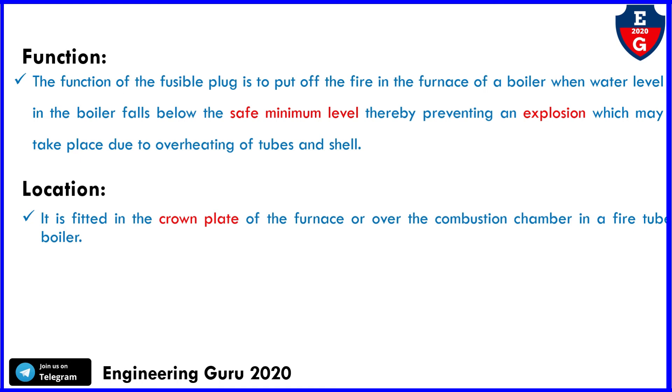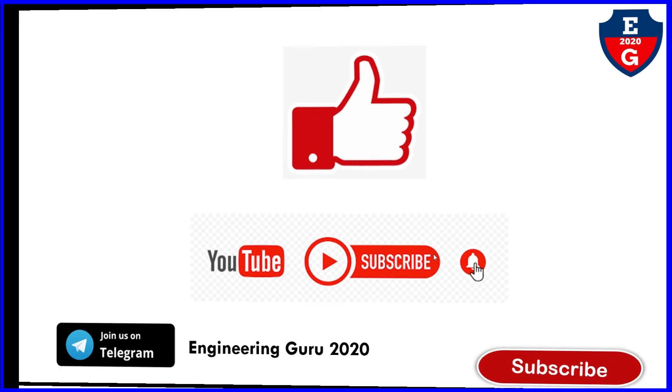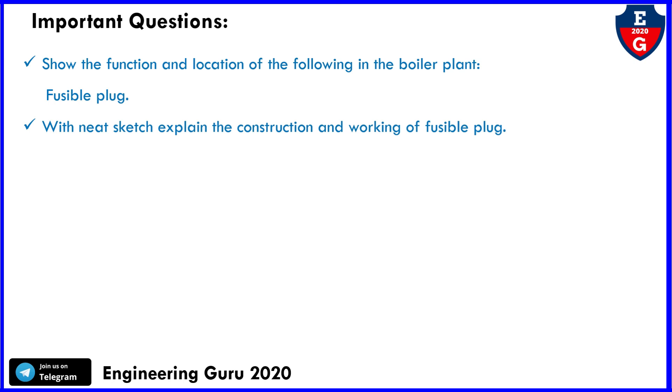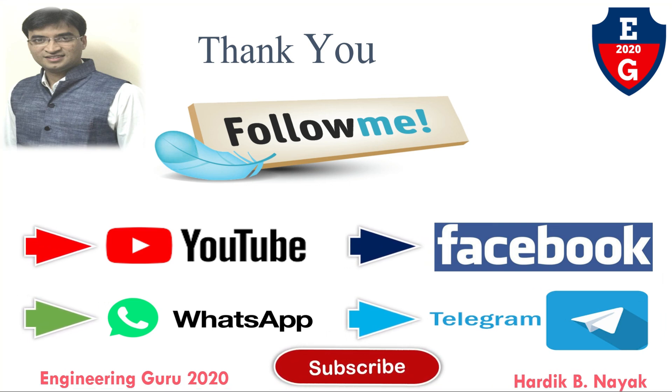That covers the fusible plug: construction, working, function, and location. If you find the video helpful, please like, comment, share, and subscribe. Also join our Telegram channel. Important university exam questions may be asked such as: explain the function and location of the fusible plug in a boiler plant, or explain the construction and working of a fusible plug. Thank you for watching.